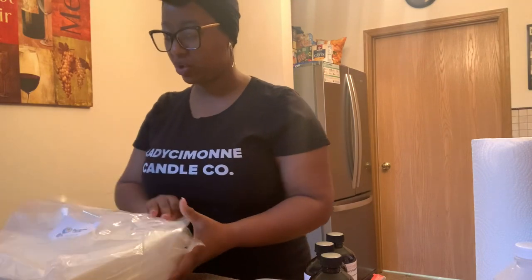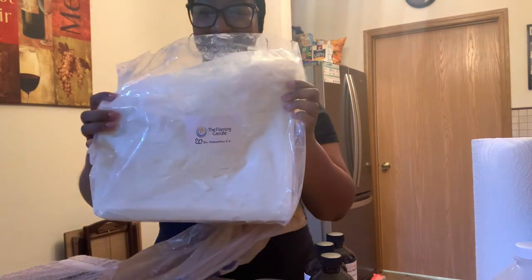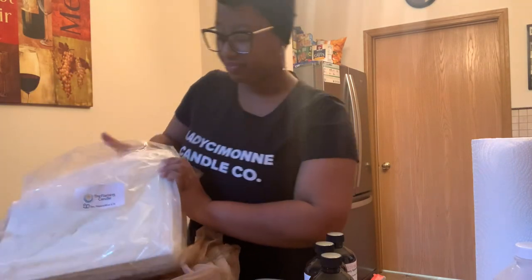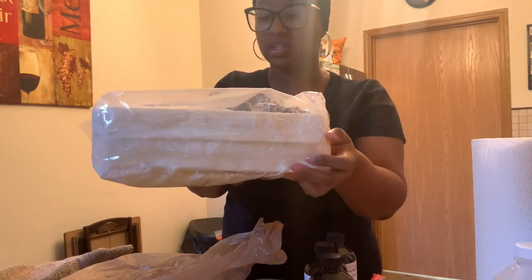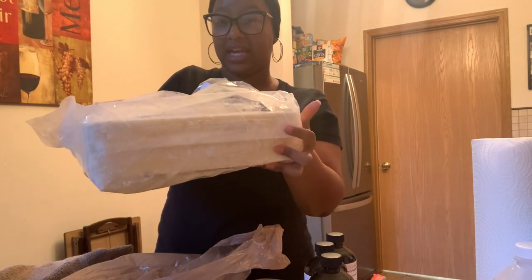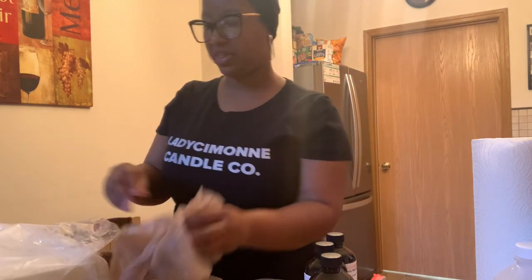And the star of the show, as usual — can't do nothing without this. This is the Coconut Soy Blend Wax, the C6. That is what that looks like. I either get it from the Flaming Candle or Virginia Candle Supply. As you can see, it comes in slab form. This is actually two slabs — one and two. This is a 20 pound slab, so each slab is 10 pounds.